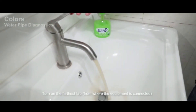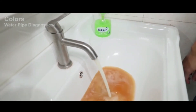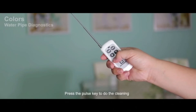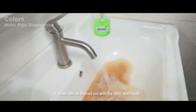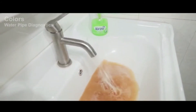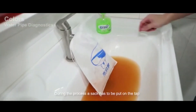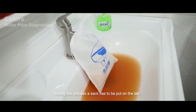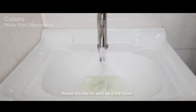Step 5: Spiral pulse cleaning. Turn on the farthest tap, then press the pause key to start cleaning. The dirt will be flushed out with the citric acid liquid. To avoid water splashing during the process, put a sack over the tap. Repeat this step for each tap in the house.